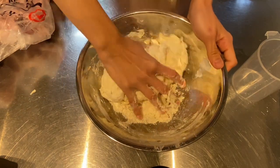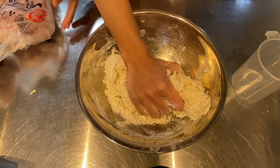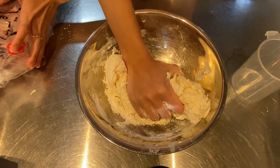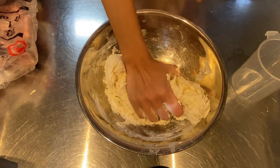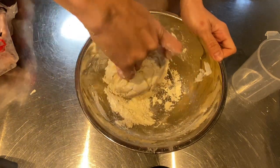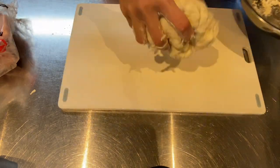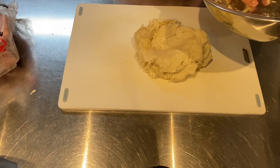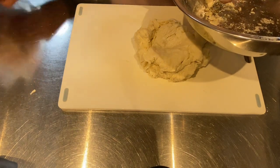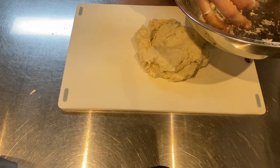My husband left the pack of chicken beside me — it seems like he didn't realize I was in the middle of filming. Okay, let's not let this unexpected interruption pass. Let's get back to mixing our dough.